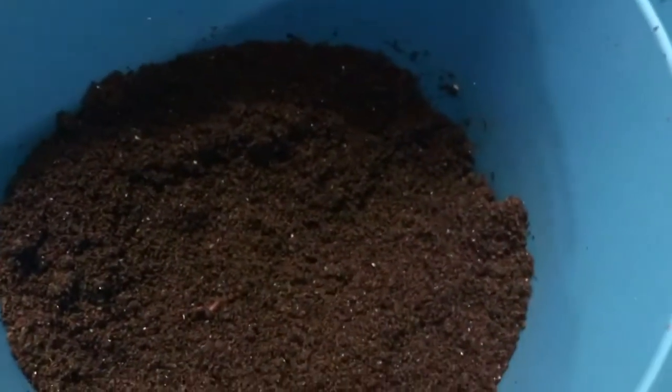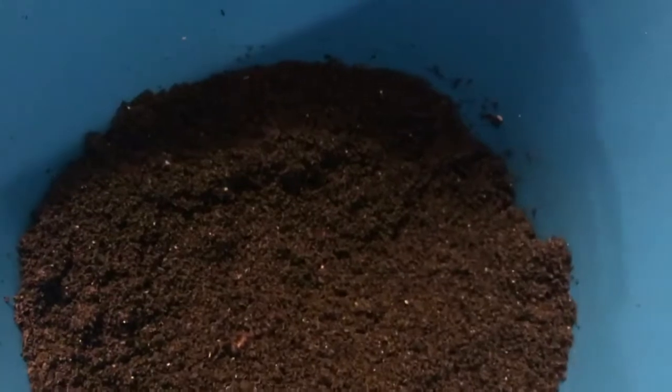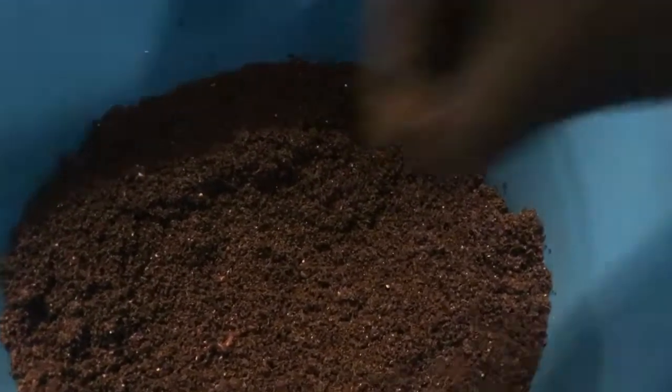So I am gonna weigh these guys up and separate out my castings so I can have an idea of how much we have in this container, and then I'm gonna do the other one and we will wrap it up from there.